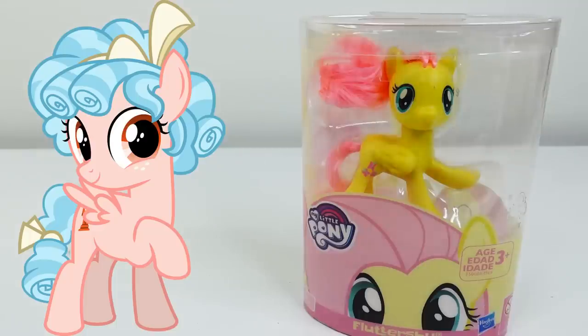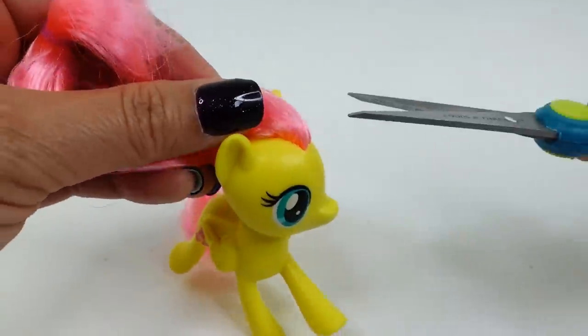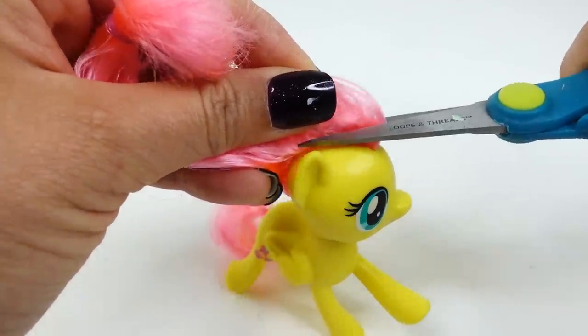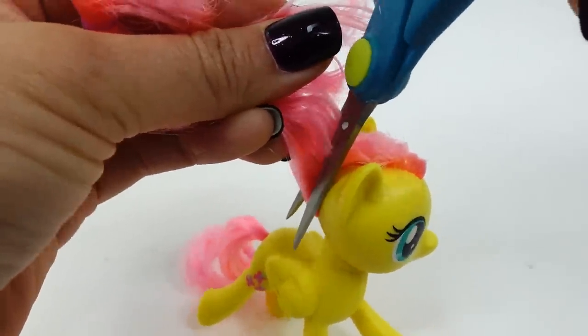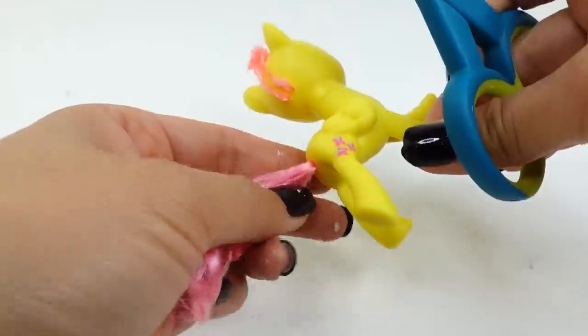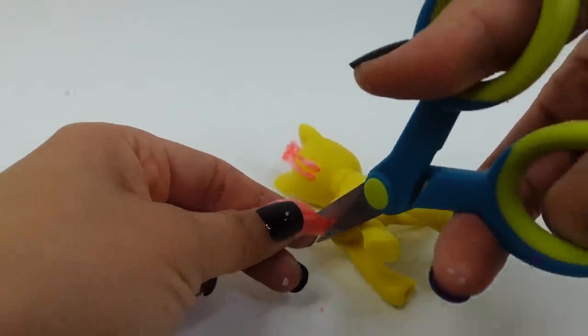The first thing we're going to do is trim off the hair. We'll take our scissors and cut off the mane, and then of course we also need to cut off the tail.